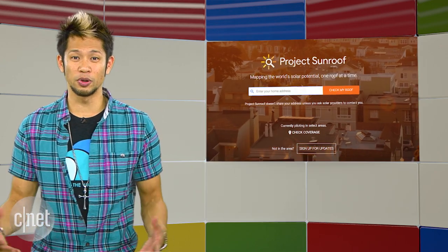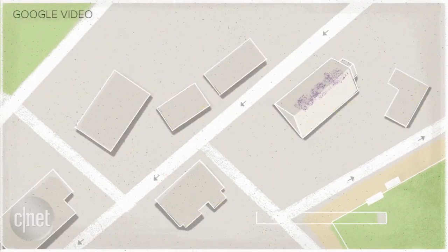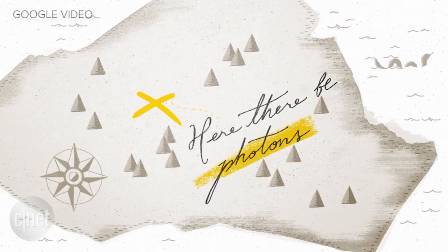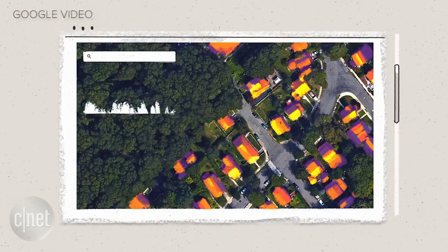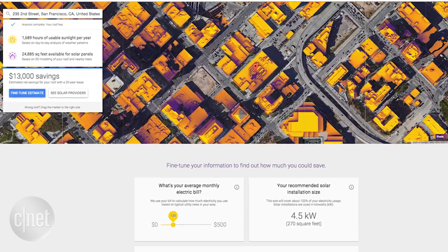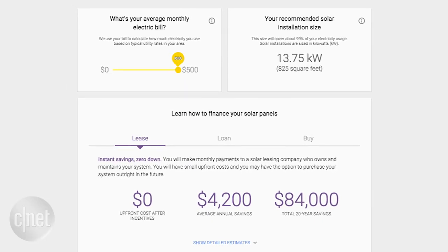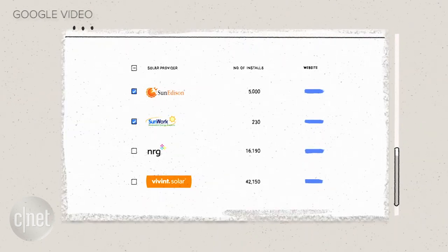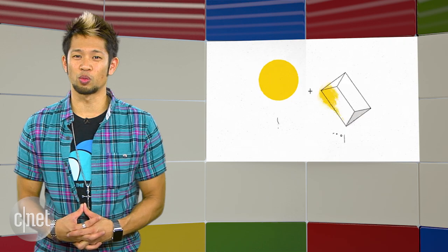Google's Project Sunroof is getting a little boost for consumers. It released earlier this year as a tool to let people see how much sunlight their roof gets. It factors in your house orientation, shade from nearby trees and buildings, and local weather patterns, and creates a score to help decide if going solar makes sense. The service has now expanded to cover more areas, including Arizona, New York, Nevada, Connecticut, Colorado, and North Carolina — California and Massachusetts were the original two.